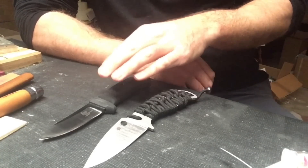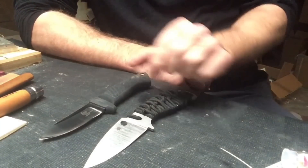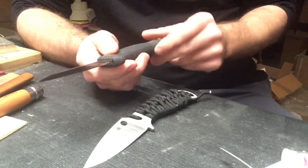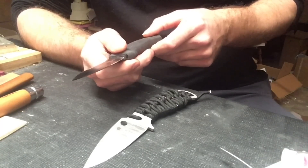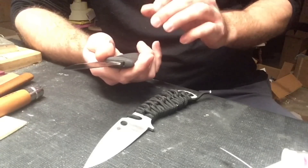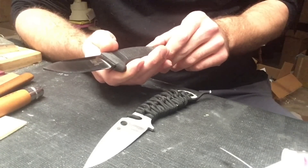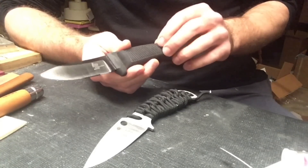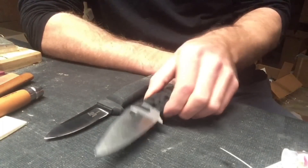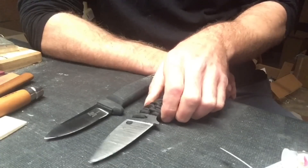Cold Steel has started using 3V on a lot of their fixed blades. This is a Cold Steel Pendleton Hunter. I was interested in the knife — I like small fixed blades — and I was interested in using 3V and putting it through some paces. I thought it would be interesting to do a comparison between 3V and 4V.